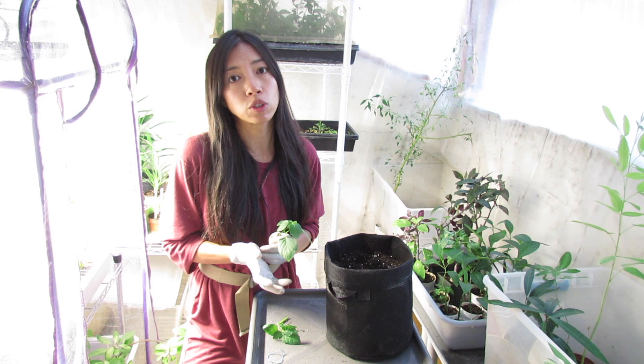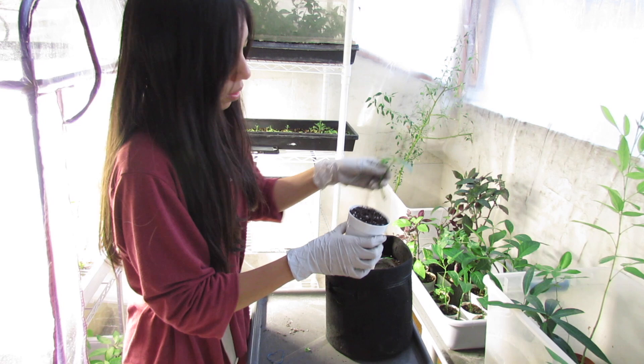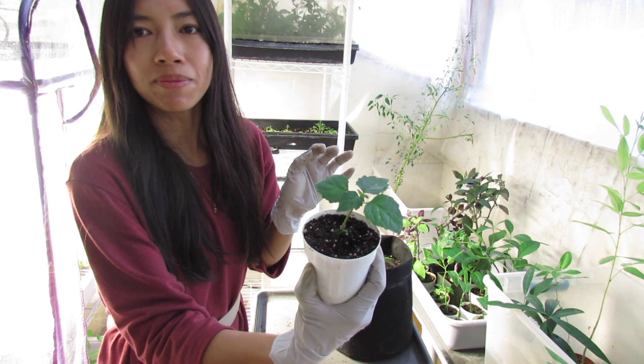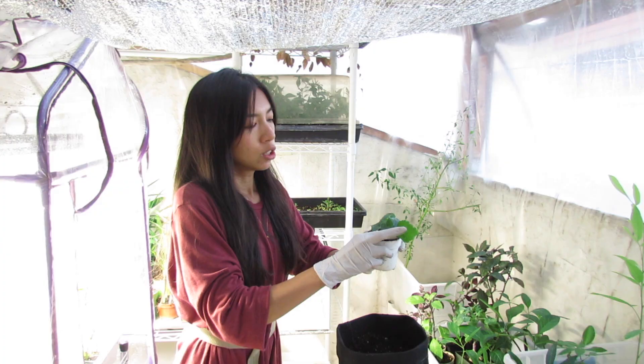Just stick it in — I want it a little tilted so it comes up straight. That's it. You can grow any kind of mint like this on your windowsill.